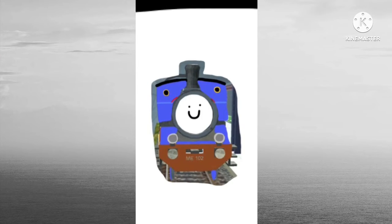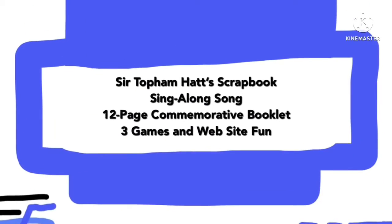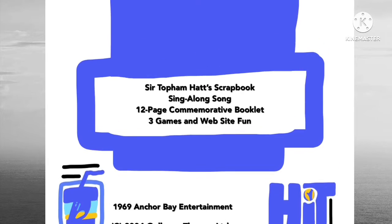There are our three friends from the bottom again. On the side is the cartoon Thomas DVD logo this time — Anchor Bay, not Hit. On the back there's still no narrator listed, the same snapshots, same blurb, same story stops.